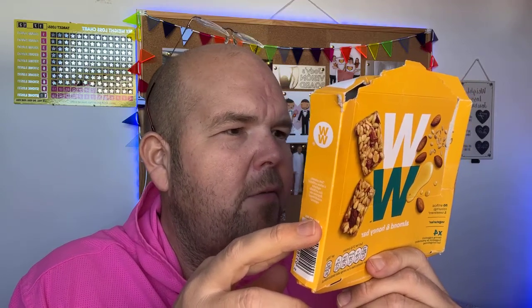I better just tell you the protein count. Carbs per bar is 6.9g, and protein is 5.8g. So 5.8g of protein, and that's per 21-gram bar.